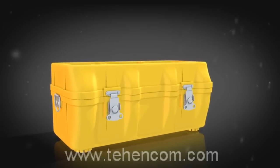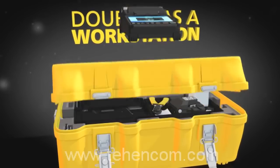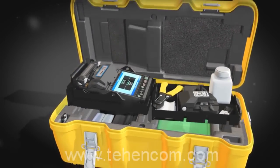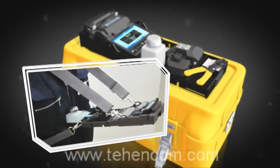The 22S innovative transit case doubles as a workstation, maximizing its functionality. Just open the transit case to access the required accessories and begin splicing. For even more convenience, the work tray can be placed on top of the transit case, or it can be used with the standard tray and belt kit.